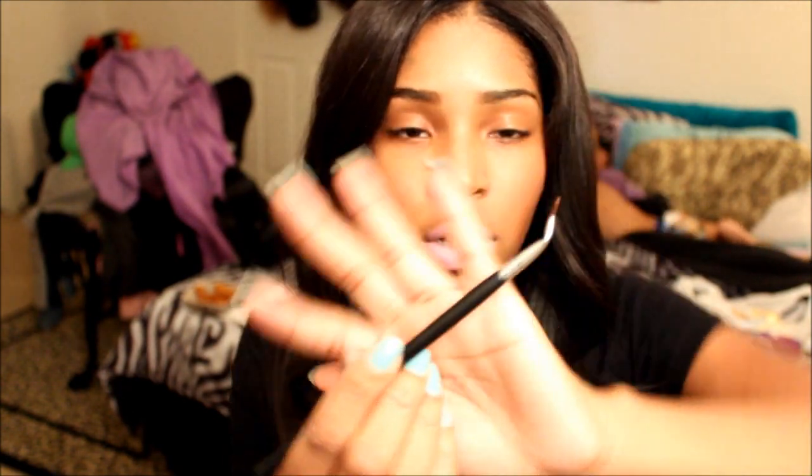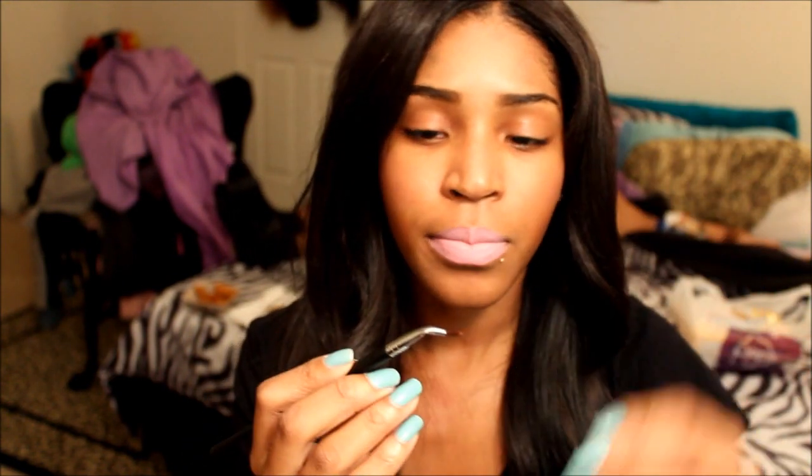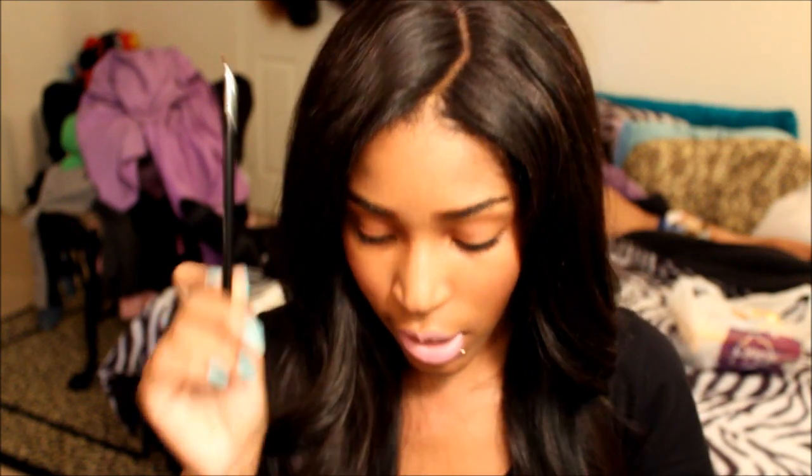There's also the bent eyeliner brush, the EB-19. I haven't used this one yet, so I'm not sure if it's really good or not. But I will try it out and let you guys know. Because it's bent, it's supposed to be easier to get a straight line — you can just go and sweep it right across. It feels like it's going to be super easy, so I will definitely try this very soon.